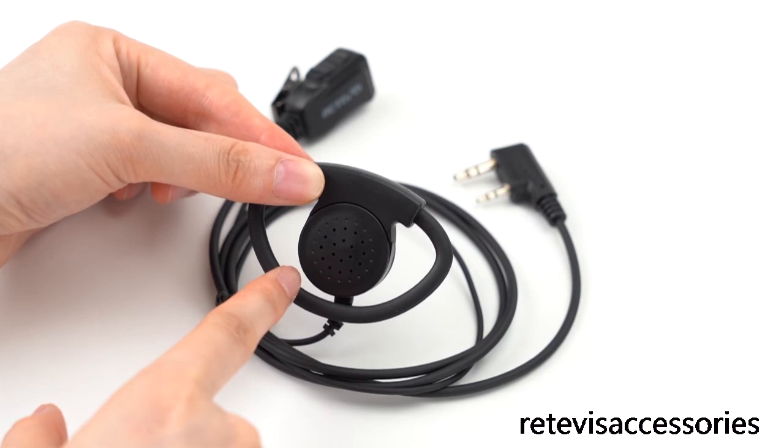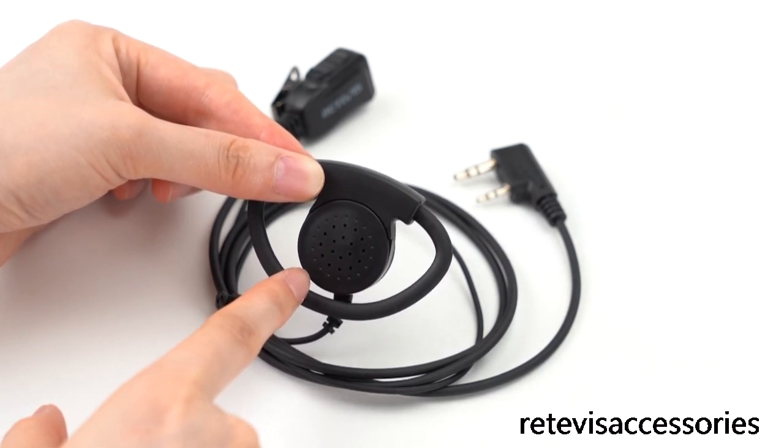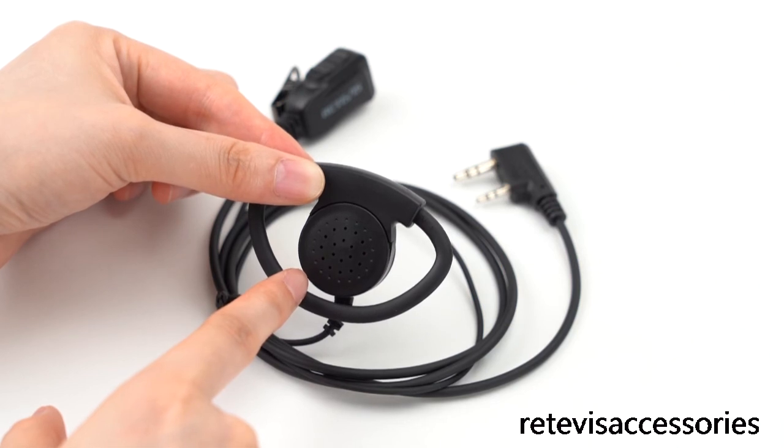This is the speaker. This speaker is bigger, so you can hear the sound very clearly, comparing with the in-ear style.